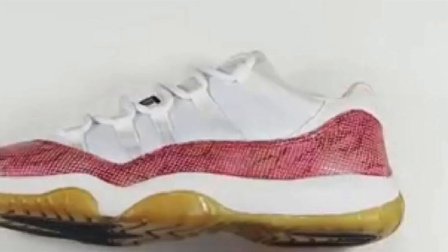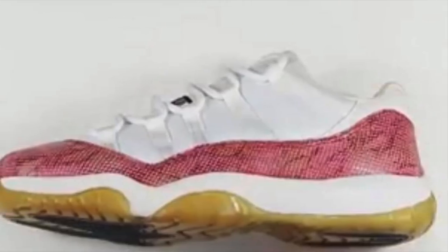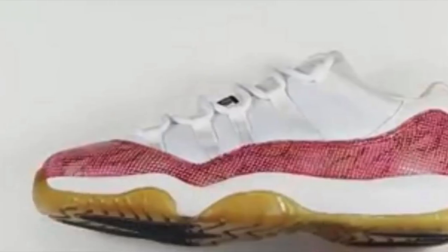First off, the snakeskin pattern is totally different. The original version has more of a real snakeskin feeling and look compared to this one, which looks more digitally printed. The colorway is also different — the original version is more of a darker pink while this one is a lighter pink. The official colorway for this one is white, watermelon, and black, meaning the pink colorway is based on a watermelon shade.